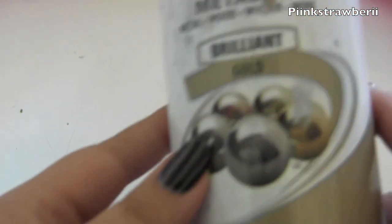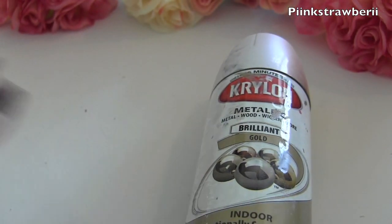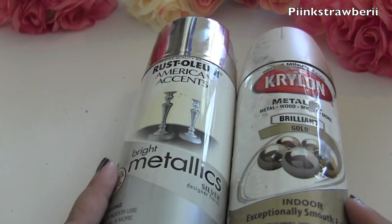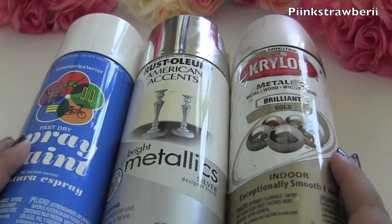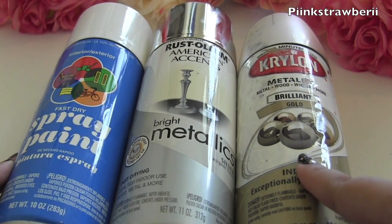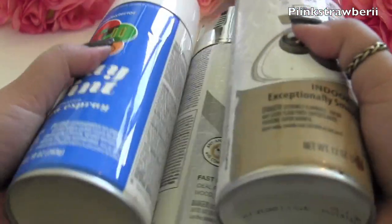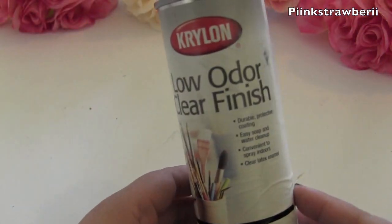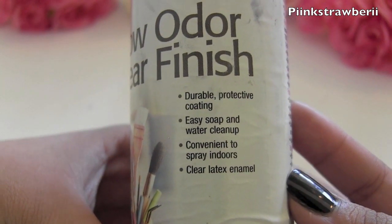Here's what you will need. This is totally optional, but I used spray paint because I didn't like the color the skeleton hands came in. I bought spray paint in gold, silver, and white. You don't have to get this — you can use them as is. This project does get messy, so I'd recommend using latex gloves. I purchased the spray paint at Walmart.